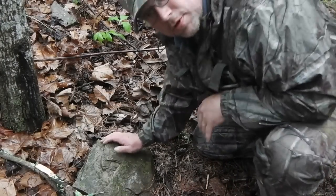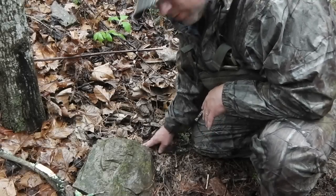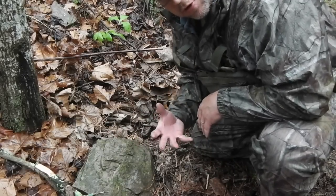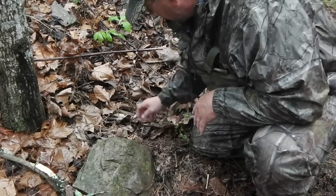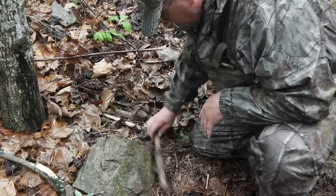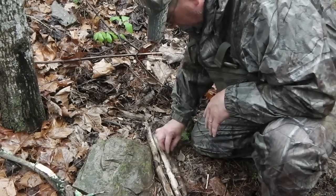Before we do too much, we need to make a bed — just a wooden bed. If we try to start our fire right here on the wet ground, the wet earth is going to soak heat out. It's just going to ruin your efforts. Here's some wood I had from the previous attempt. I'm going to pull this out and use this as my floor.